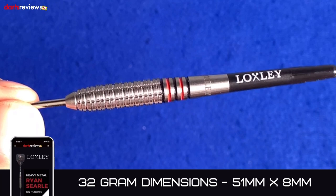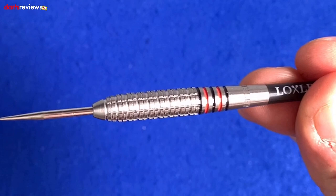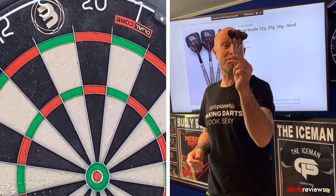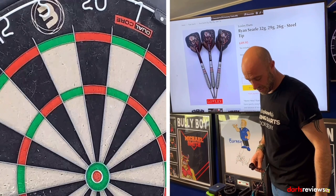It's going to be a wide barrel because it's 32 grams. The first thing I'd do with these if I were to buy them is probably stick in a slightly longer point. We'll find out though, because we're going to have a throw! Alright then guys, here we go - we've brought the Ryan Searle darts over to the board, time for a quick nine or twelve. Let's see how I get on with 32 gram darts.